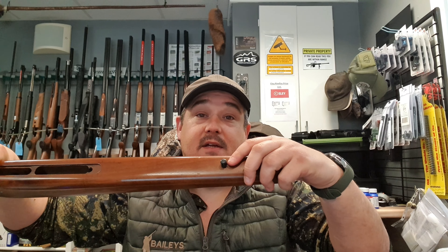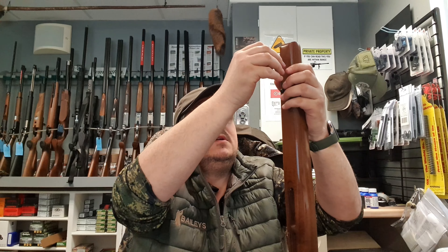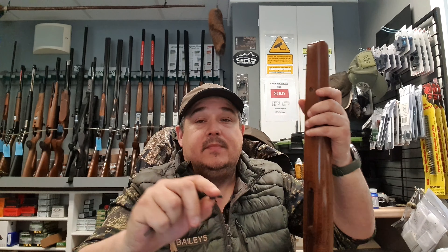This is where it starts. In your stock, you'll already have a stud there, which is normally for your bipod. What we're going to start off by doing is unscrewing that — turn that out and that'll come off, as you can see.